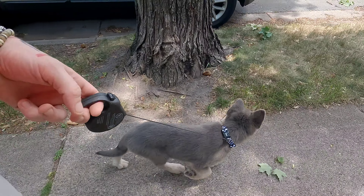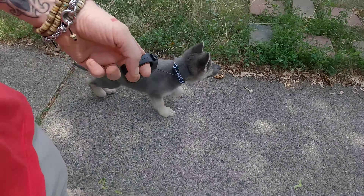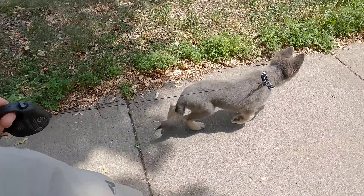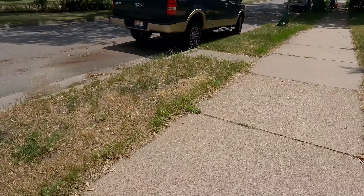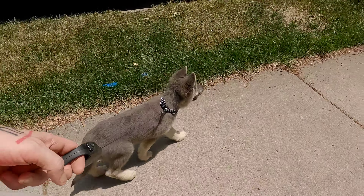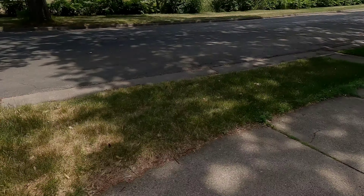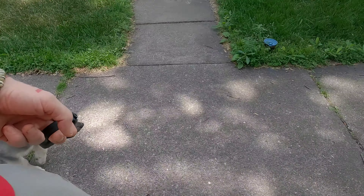I was curious how he was going to react to the vacuum — he did pretty well. Just use the workman up here. Good boy.